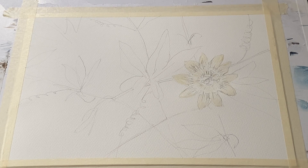Hi and welcome back. Today I'm going to be experimenting with flower painting again. You can see here that I've roughly drawn out my passion flower and a bit of foliage, and I have used masking fluid to mask out the flower itself.